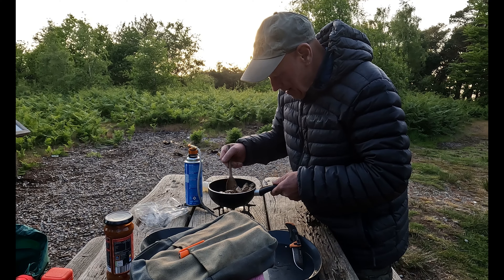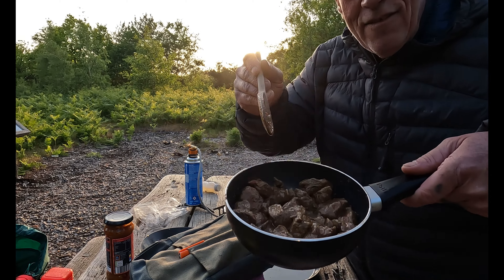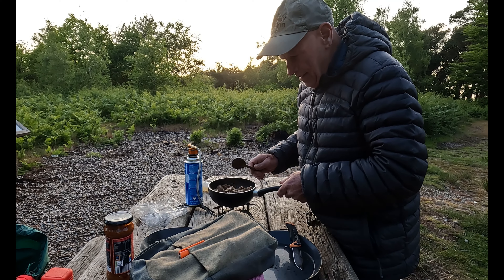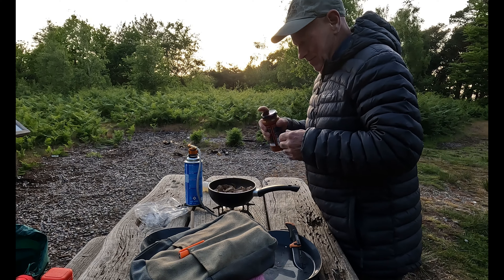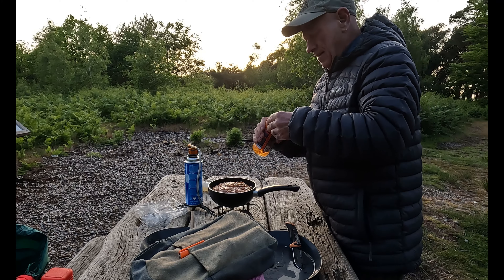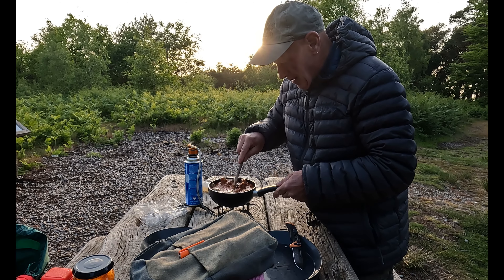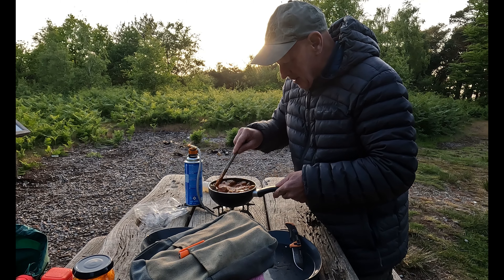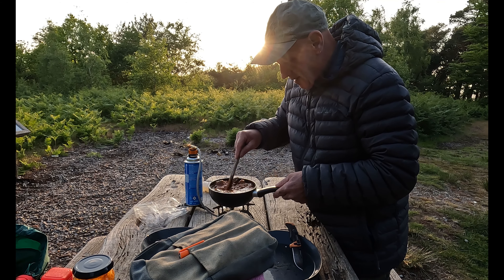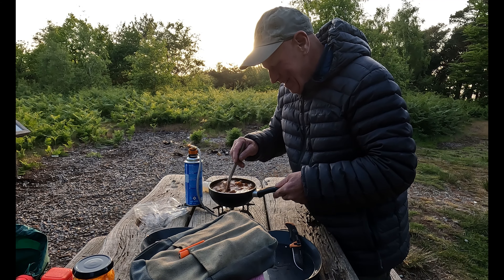That's smelling amazing and even looking amazing — so juicy already. Time to get some sauce in there. I'll just reduce the heat down a bit because you basically simmer to cook this. I'll get back to you in a little while.